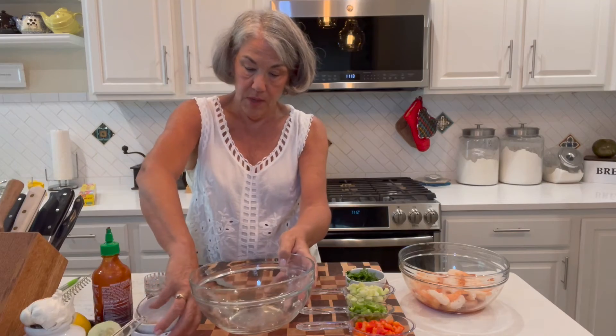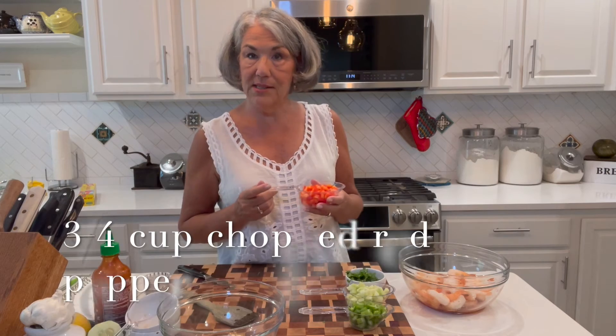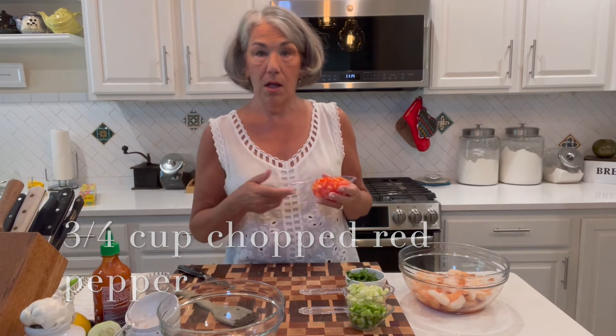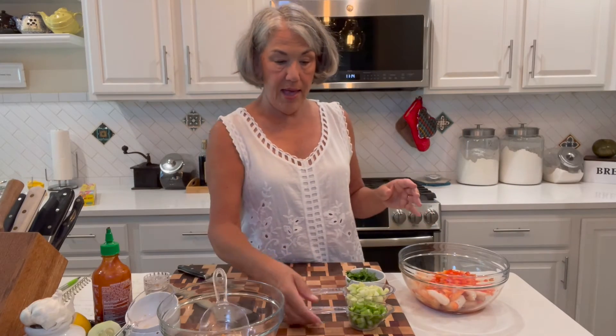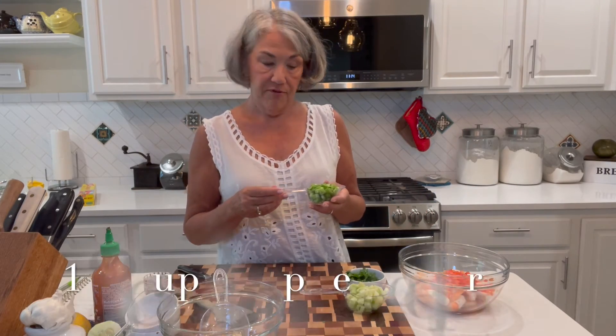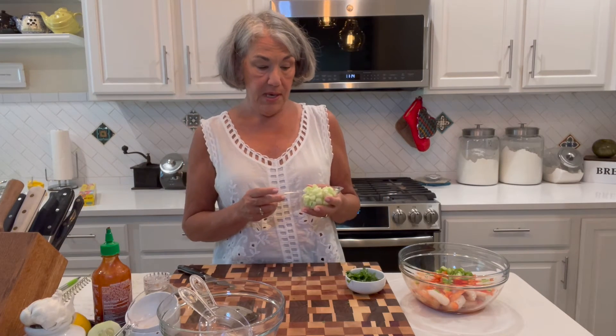I have three-fourths cup of red pepper — it's about one small red pepper. I have a third cup of celery, chopped fine — it's about one celery stalk. This ingredient was not in Raul's recipe, but I would always put cucumber in gazpacho, so it seemed like a good addition to me. This is two-thirds cup of finely chopped cucumber.